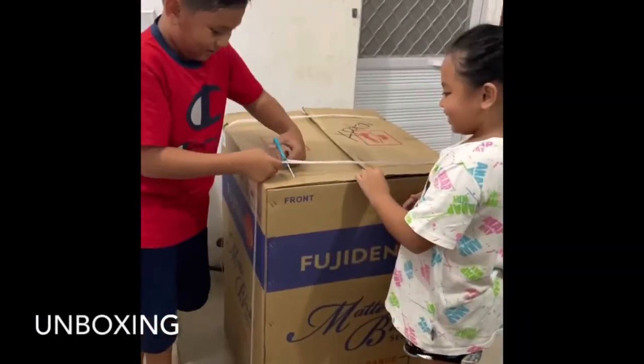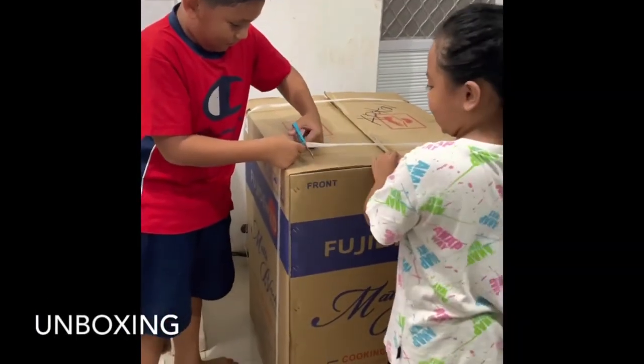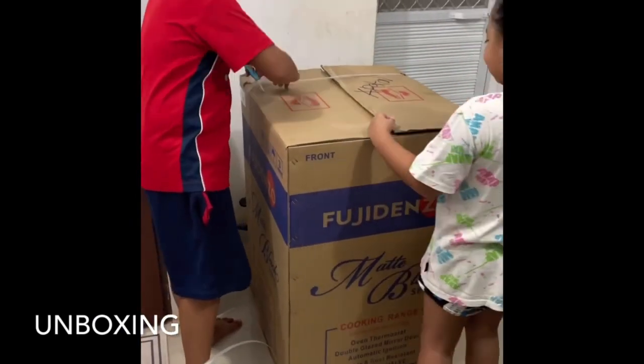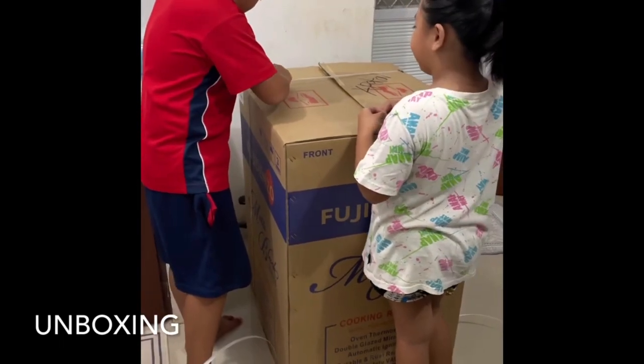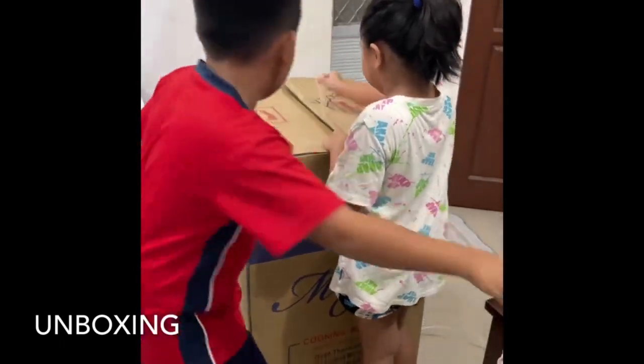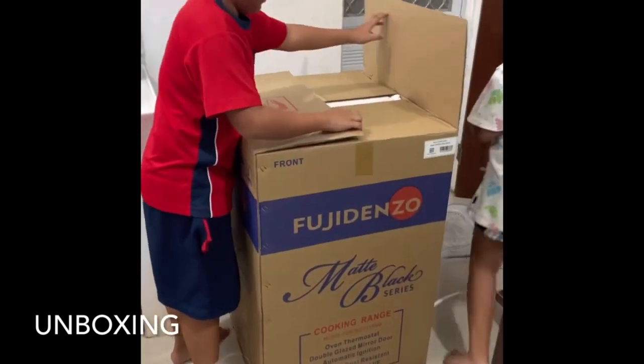The kids are opening the box, and Kuya is cutting the tie. We bought this one at Abenson Tagum in NCC Mall.